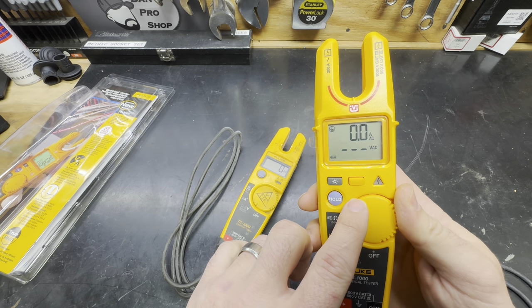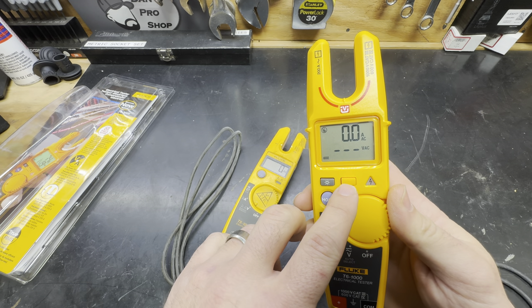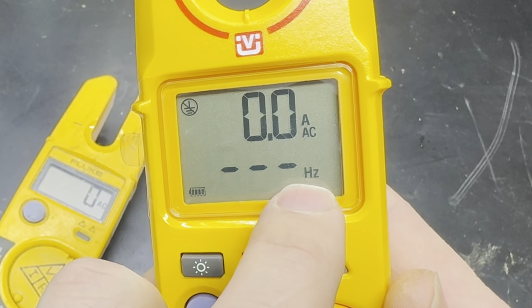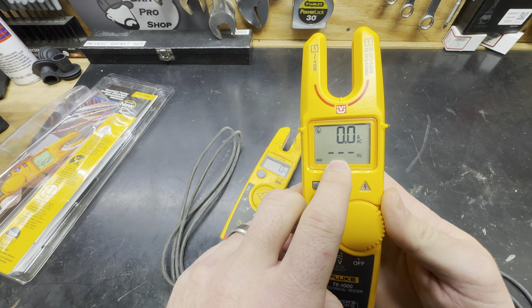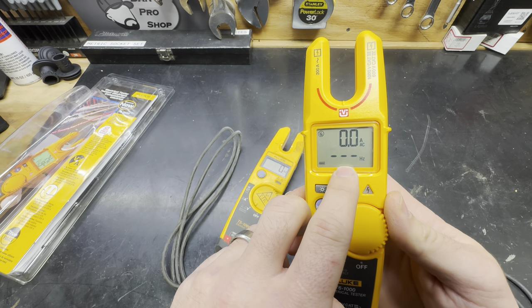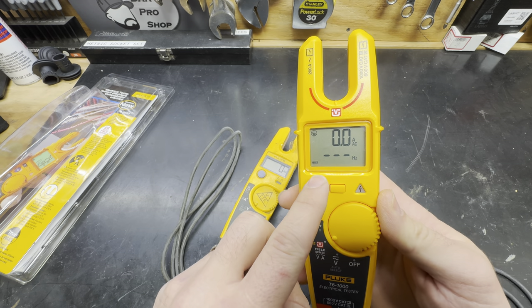Another function available on the T6 that was not on the T5 is this yellow button that, if you press and hold it, gives us the ability to read and measure Hertz. Here in the States we operate at about 60 Hz, though if you're doing VFDs or other things it'll vary. Our friends across the pond have a different power source, so it's nice that we have the ability to read and measure that.